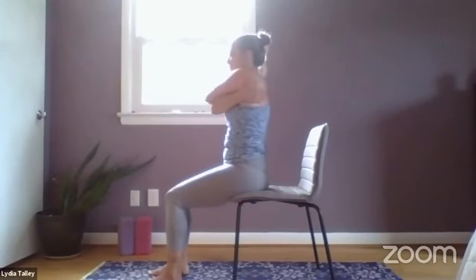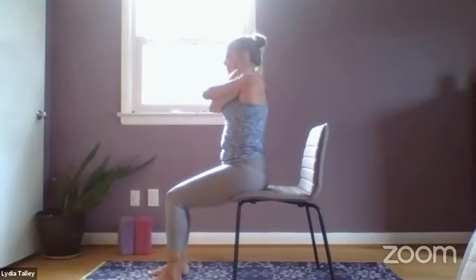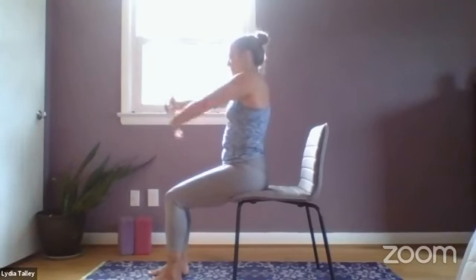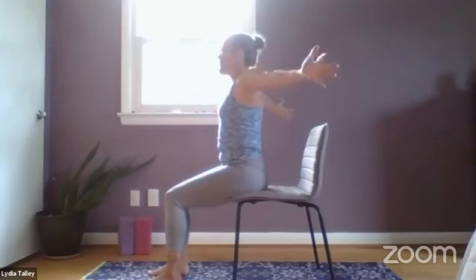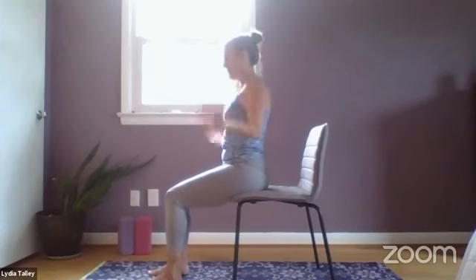One more time each side — inhale, open, exhale. Inhale, open, exhale, opposite arm on top. And release. Shake the hands for just a moment.